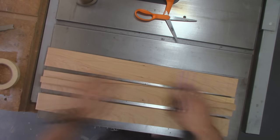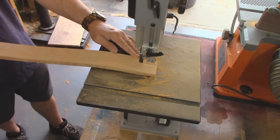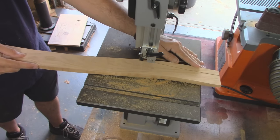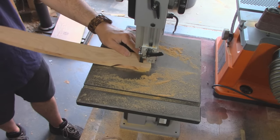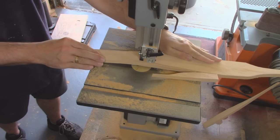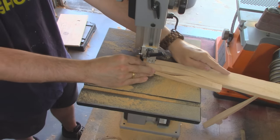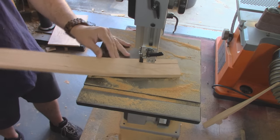On the top and bottom part of this slat I left them long because they are tenoned into the seat and the upper supports. I left them a little long so I can fit them when I get the rest of the chair put together. I'll have to figure out a way to make those round, because those are round tenons — so I need to make the top and bottom of these slats round.